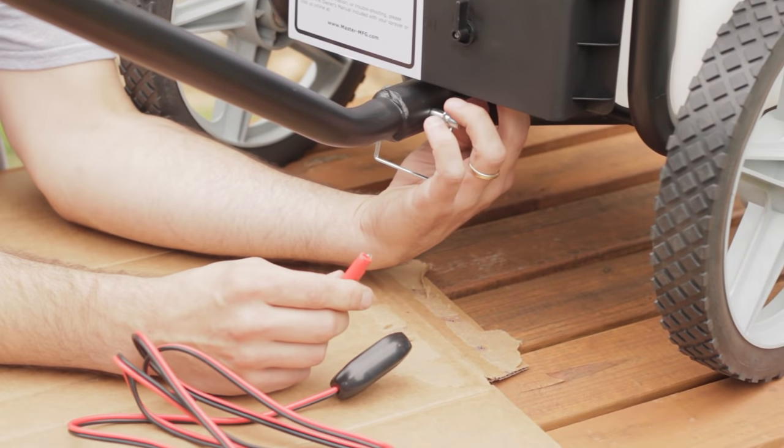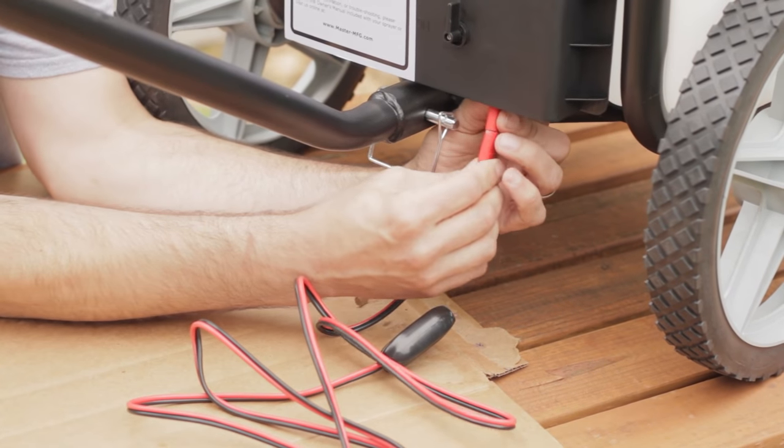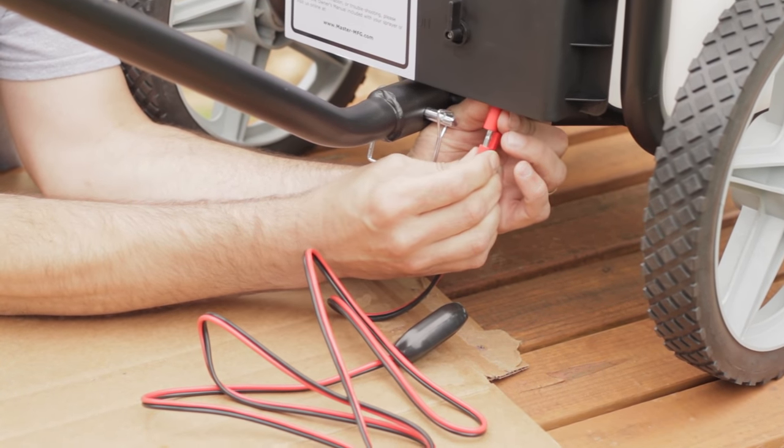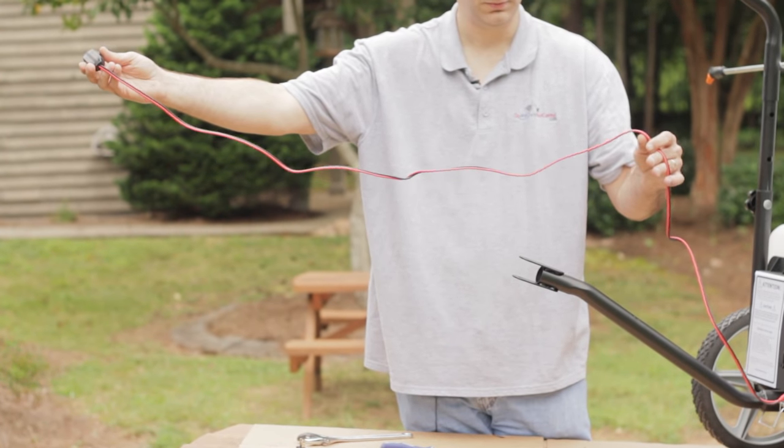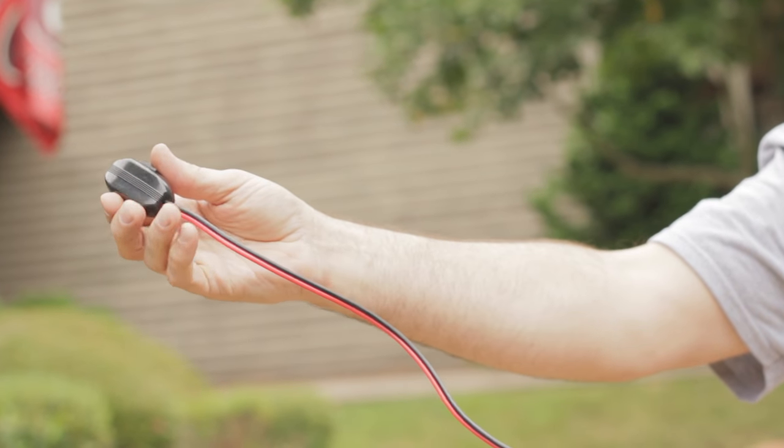You will now need to plug in the remote on and off switch. On the handle side of the cart, underneath the control box, there is a red plug. Plug the remote here and run the switch over to your lawn tractor or ATV. Now you can easily turn the sprayer on and off whenever you want.